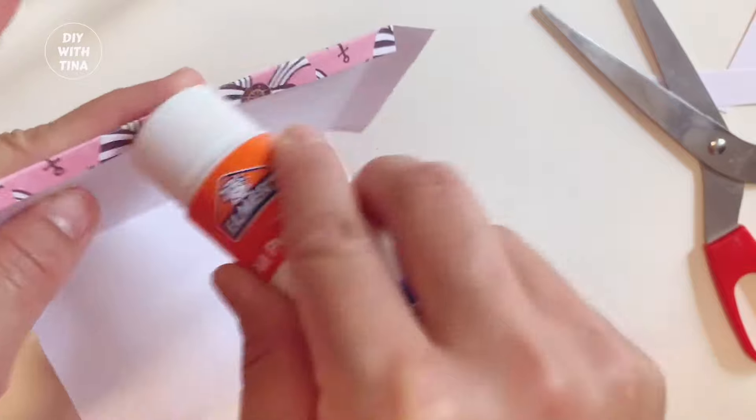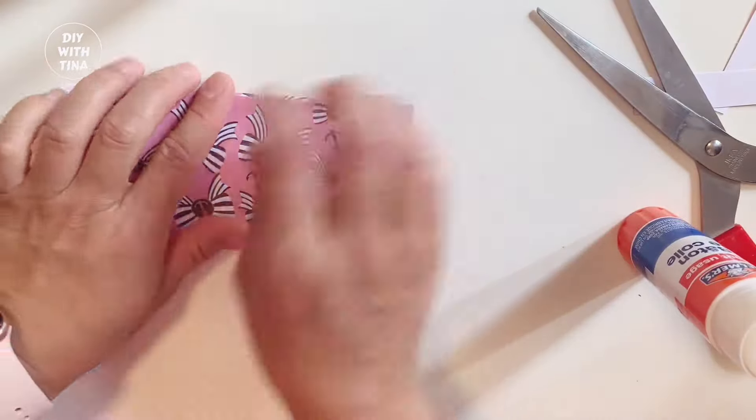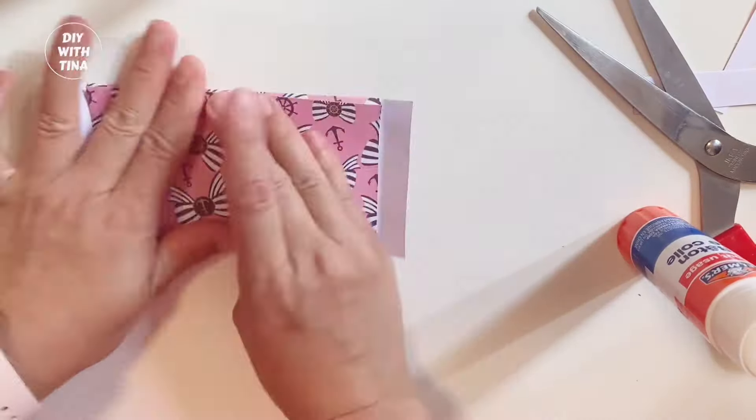Now, go ahead and apply glue over the side edges and lay them over like so. Press it down for a few seconds.